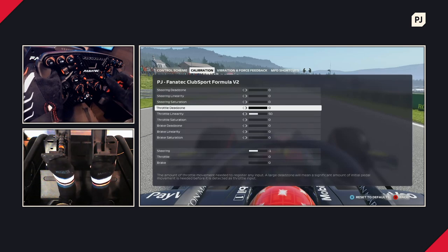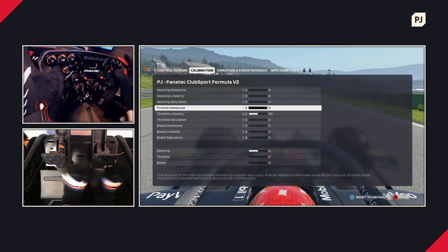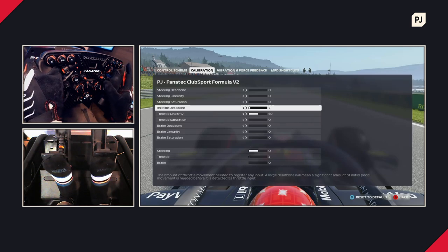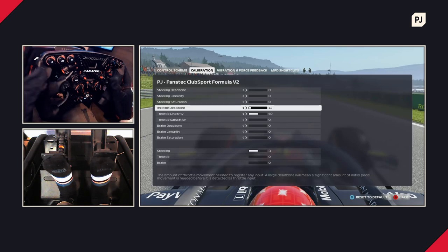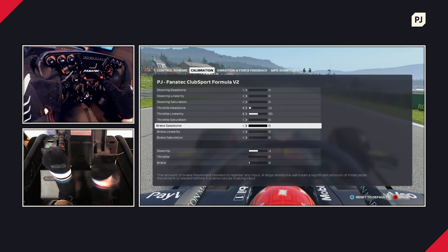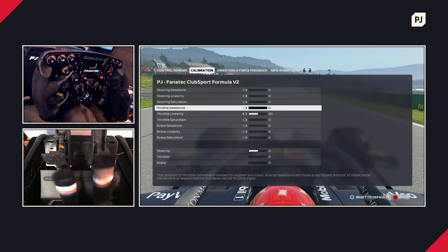Throttle and brake settings work essentially the same way. Throttle dead zone is like the steering dead zone — if you have a habit of resting your foot on the throttle even when not pressing it, you may want to raise this slightly so you're getting zero input when you want zero input. This is also very important for the brake, because Formula One cars have very powerful brakes — you don't want to unknowingly slow down on the straight by resting on the brake pedal. Set them to zero if that's not an issue, but increase them until the readout shows zero when you're off the pedal.